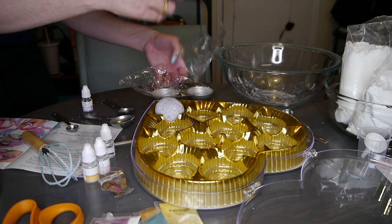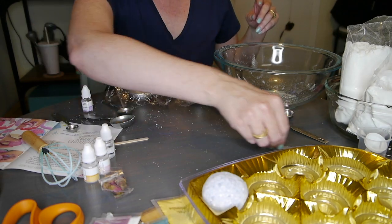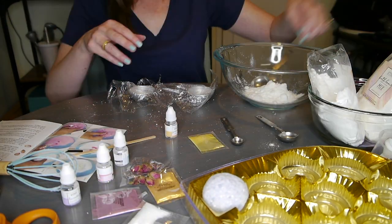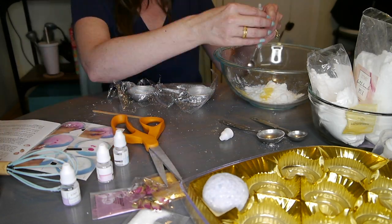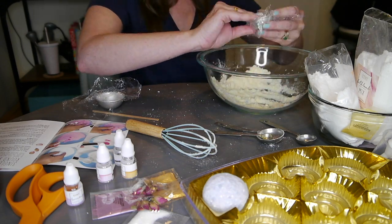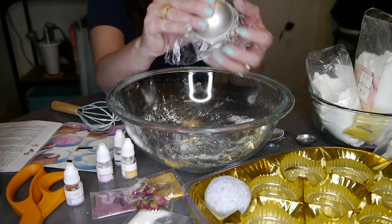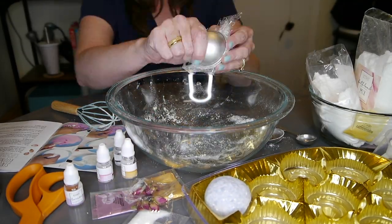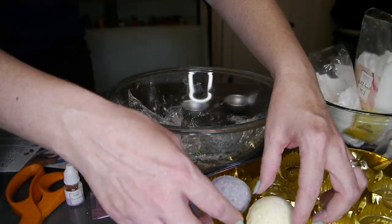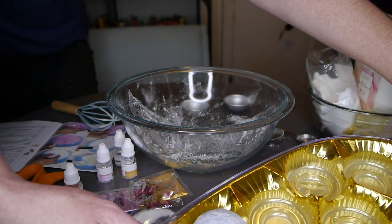Let's make more. The recipe makes one at a time, apparently. And that's okay — one down, a lot more to go. 20 minutes in and I've made two, but they look really good and they smell really good.